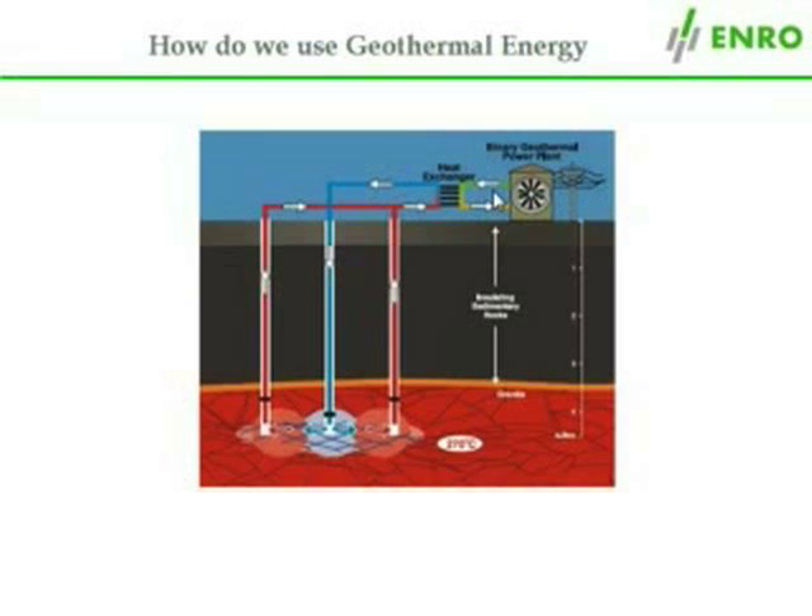Of course, any excess heat can also be used as a source of heating. Finally, the cooled water is pumped back into the geothermal reservoir where the process begins all over again in an endless cycle.